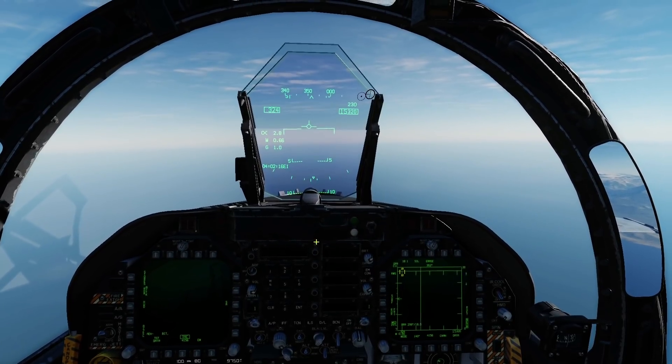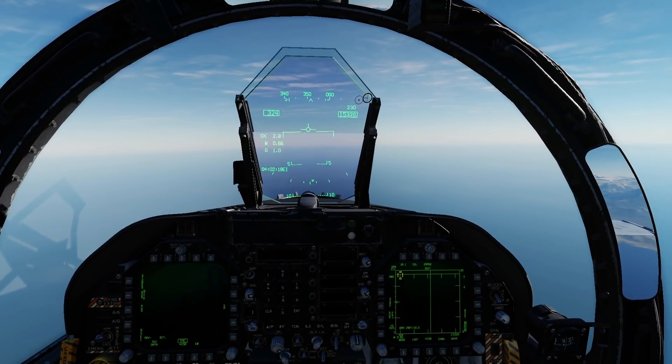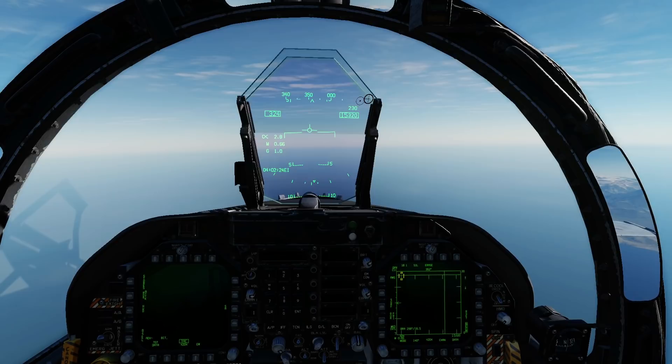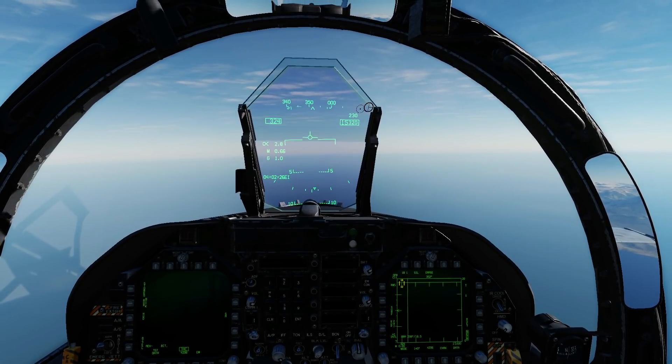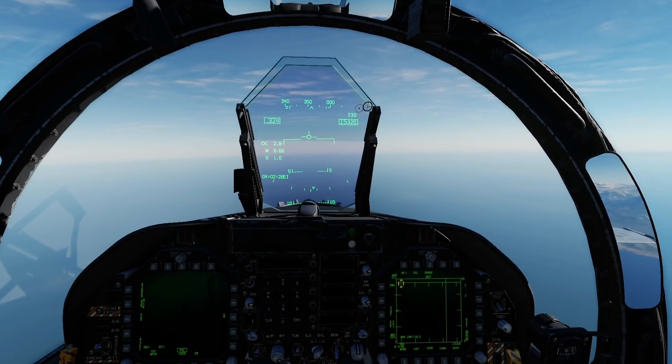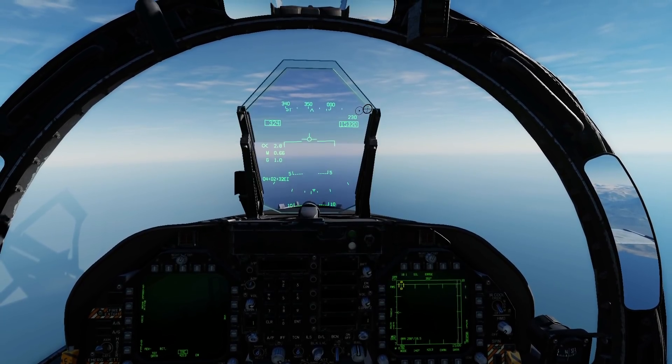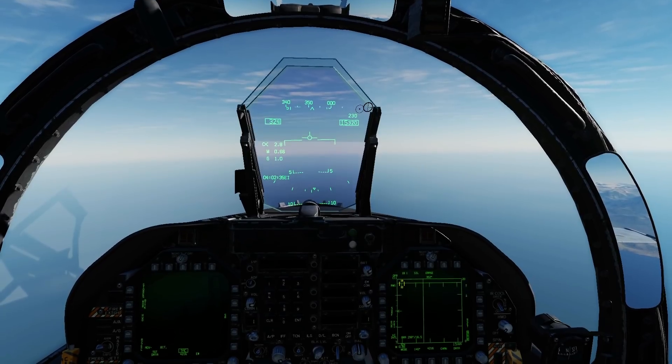Hello everyone, I hope you're all doing very well. Today we're in the FA-18C Hornet. It is January 2021. We've had functionality added to our ALE-47 dispensing countermeasure system and we now have functionality of the ASPJ, the Airborne Self-Protection Jammer.